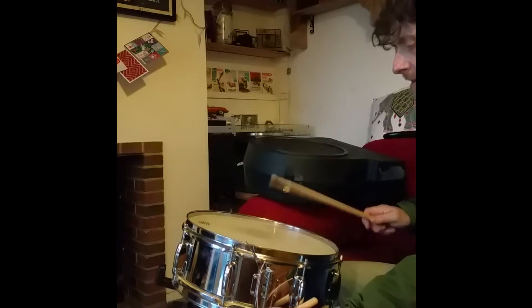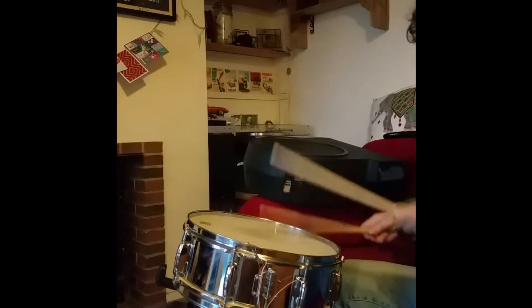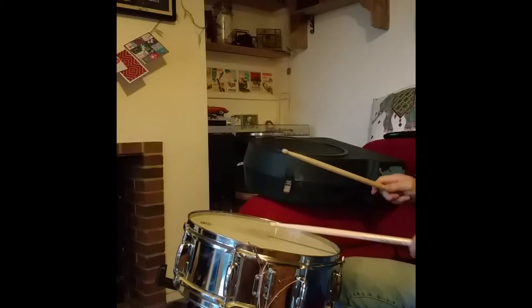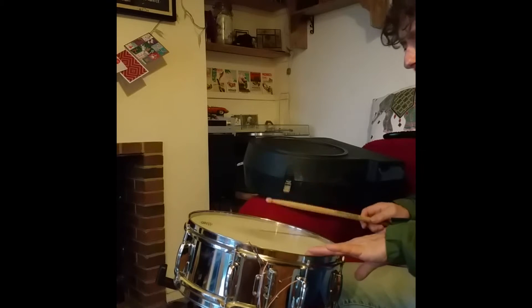I've just given it a quick tuning. I'll give it a bit of moon gel if you use moon gel, because you're going to get more rack for the sound.